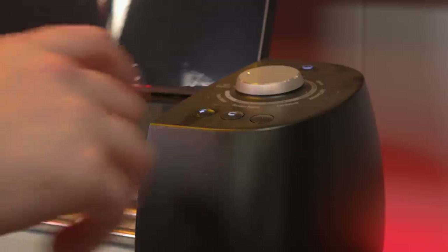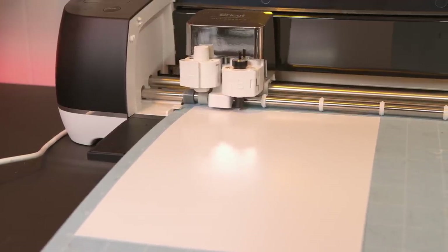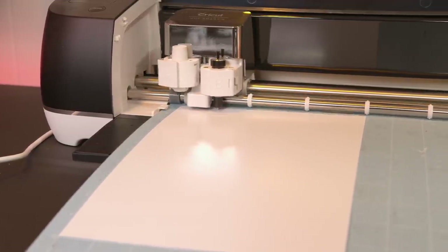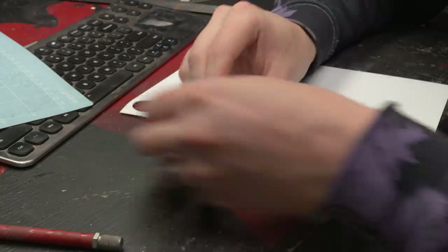With my Cricut, I'll cut discs with that diameter on very thin styrene. These discs represent what I can sculpt on — they're the starting point for the base, so let's get started with some detail.